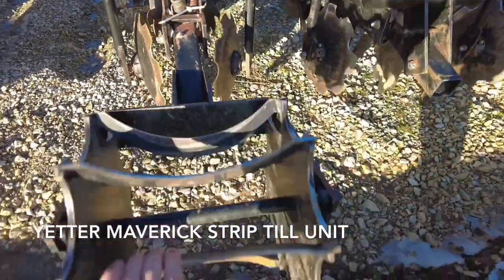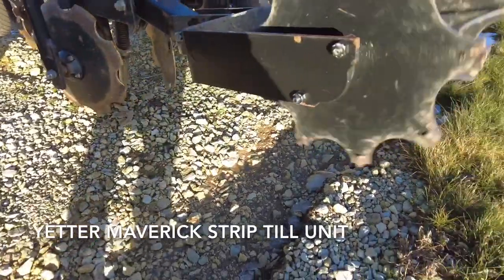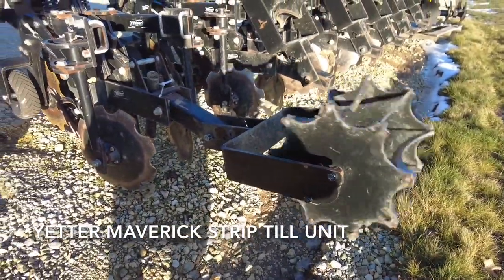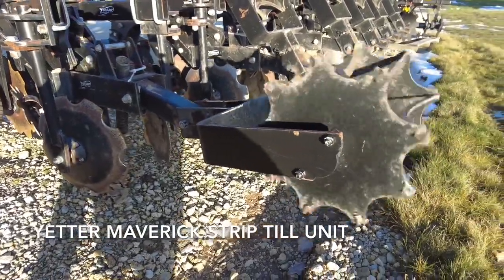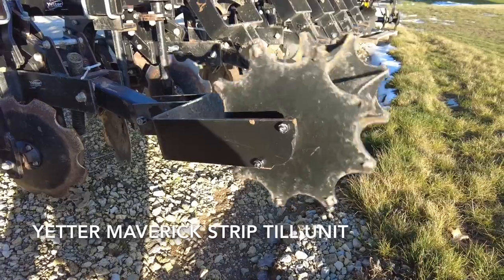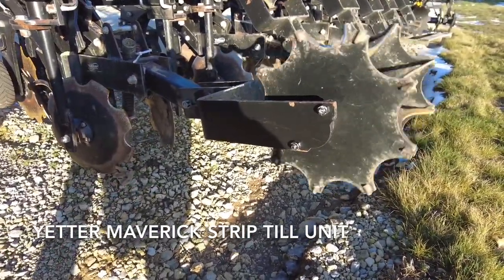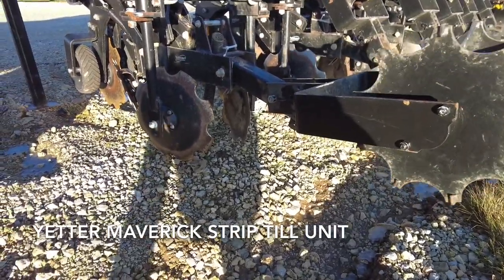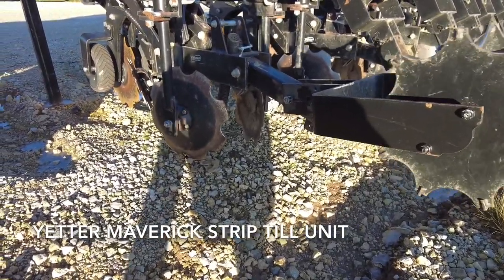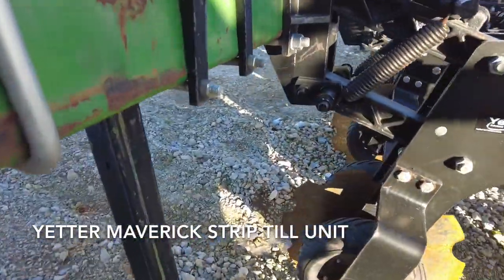From there we come back to an extremely important feature: the rolling basket. The rolling basket is an option, but it's something I highly suggest whether you're running in the fall or the spring. It really beats down the dirt brought up by the mole knife shank and gives you a really nice, smooth, and firmed-up zone that has been strip tilled.